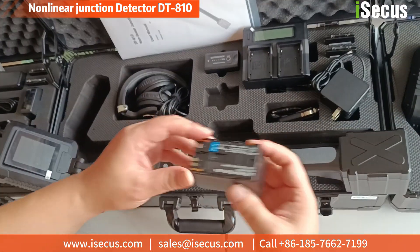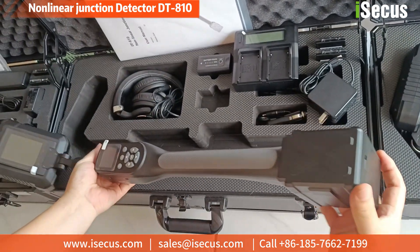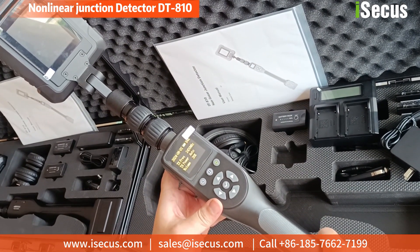The whole set contains one device body, one headphone, two batteries, one charger with two slots, one power adapter, one car charger cable, and two test samples — all packed into a protection case.